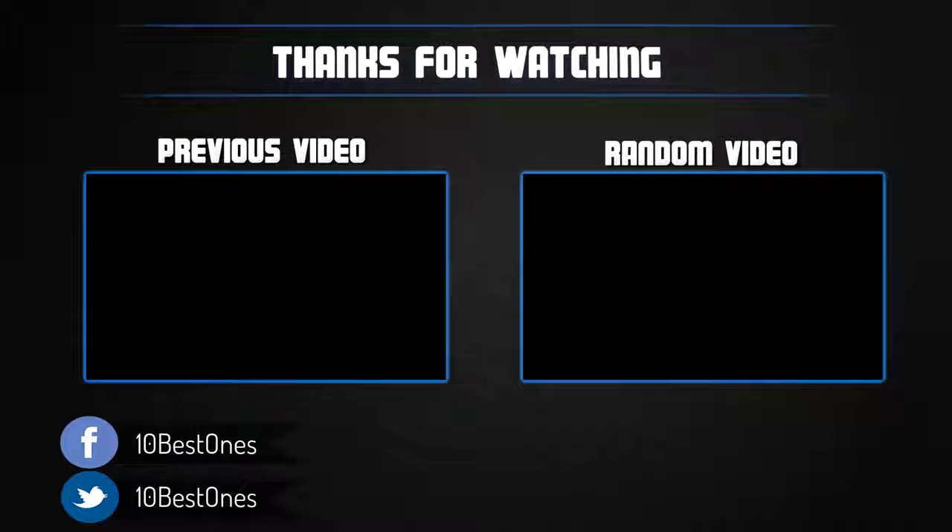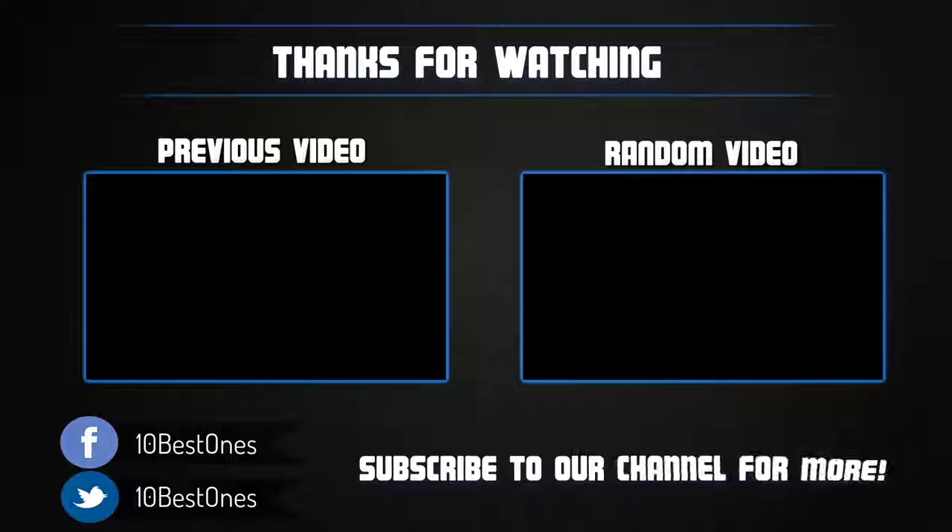Thanks for watching. I hope you liked this video. If it was helpful to you, please remember to leave a like and subscribe to my channel to see more videos like this in the future. If you have any questions related to these spiralizers, you can leave a comment down below and I will get back to you as soon as I can.